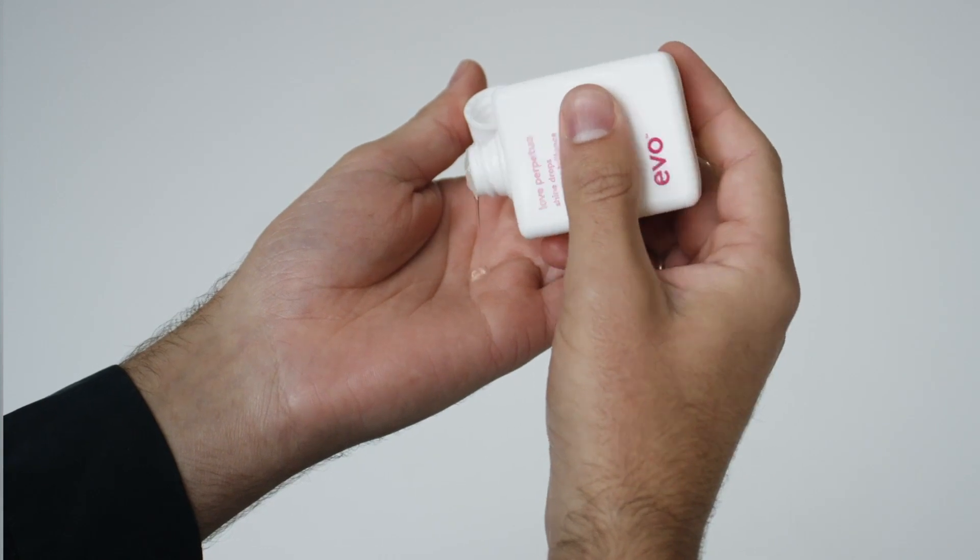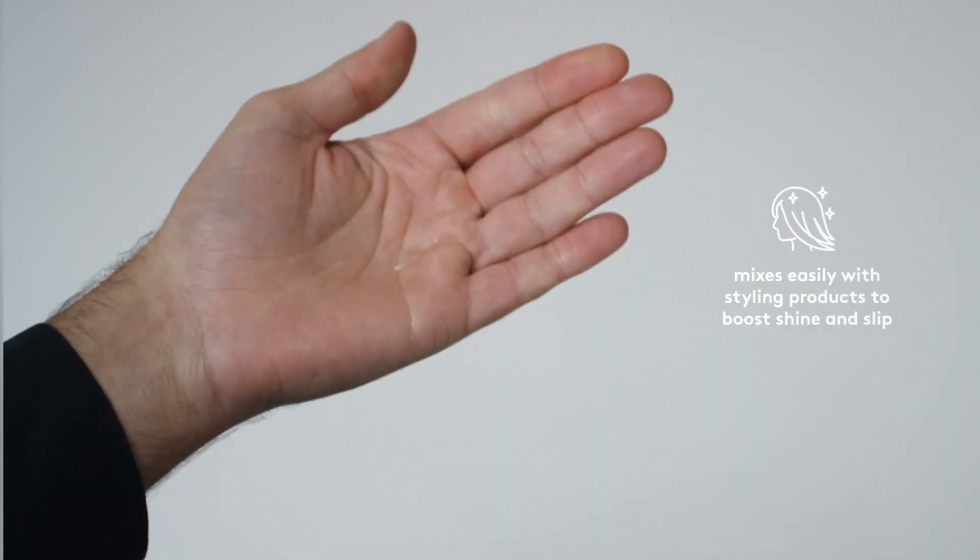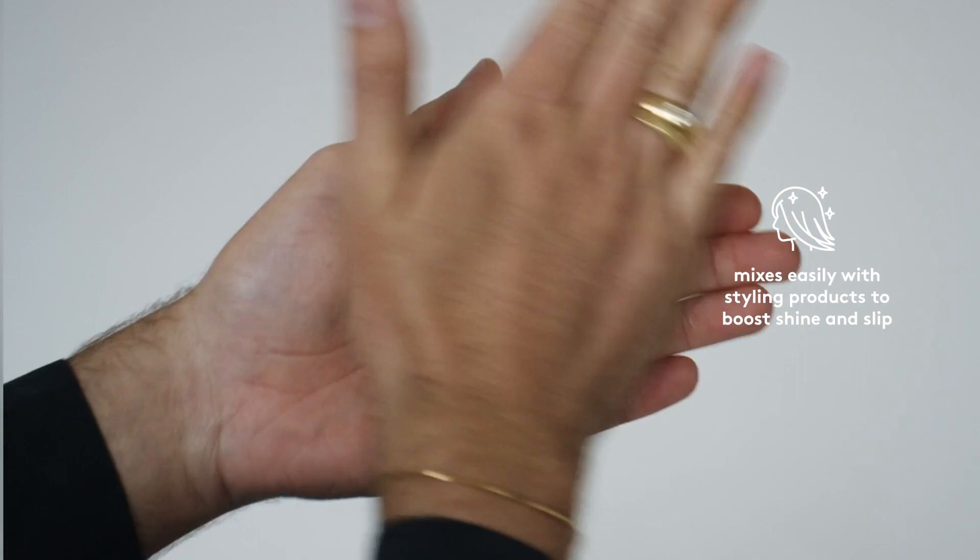It doesn't provide any hold at all, making it an extremely versatile tool to mix easily with a range of styling products for an added shine boost. When used as a finishing product, apply Love Perpetua to dry hair.